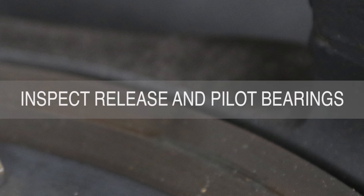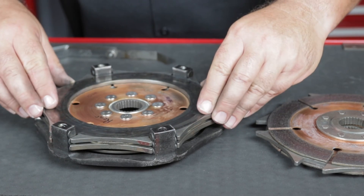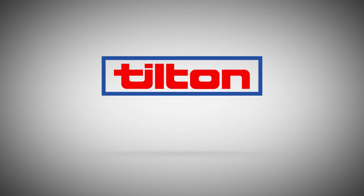Always inspect the release bearing and pilot bearing before reinstalling the clutch. Fresh mounting hardware is cheap insurance against a used fastener failing and damaging the clutch. For more information about Tilton Engineering's complete line of high performance driveline components, visit TiltonRacing.com.